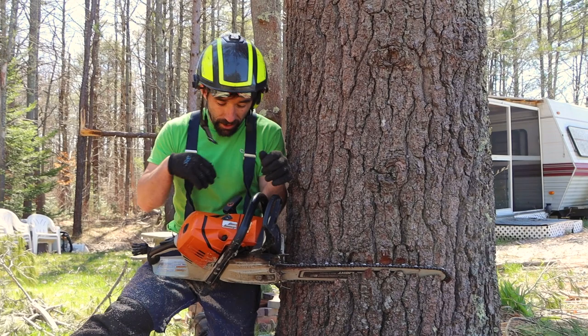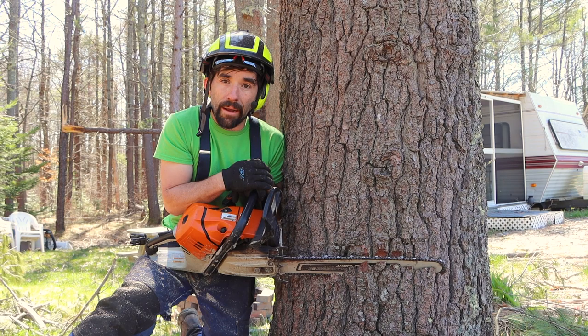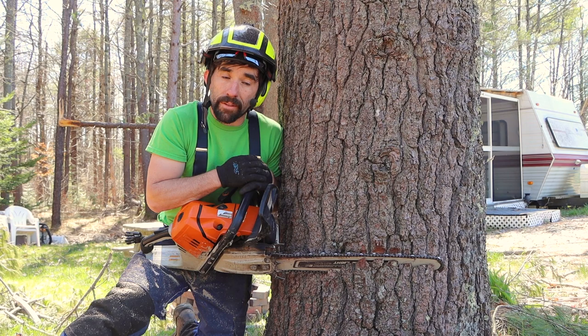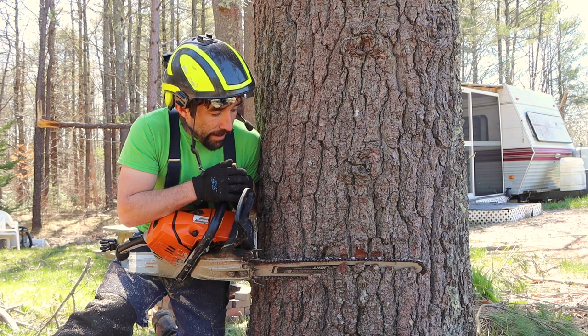I'm just using my sight line on top to establish the direction I want the tree to go. I'm going to go in and make my face cut at around a 60-degree angle or so — it doesn't have to be super specific. I'm going to try and keep all my planes on the same level. One rule people stick by: go in about 80% of the diameter, so if it's a 10-inch tree, the face is about 8 inches across.